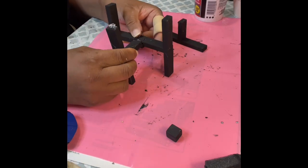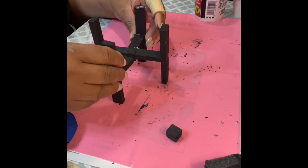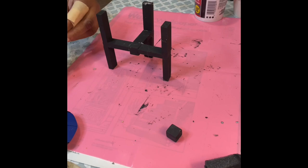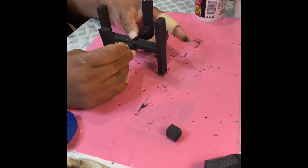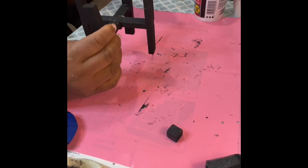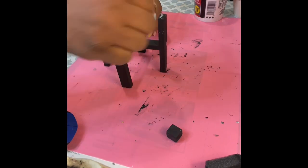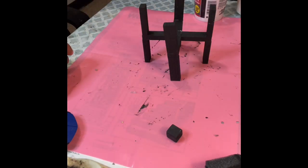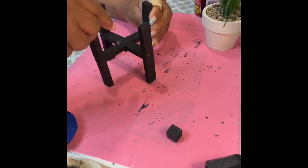I put it together wrong — that's why you see the glue on the top of that stick, but I got it together. Here you see me putting it together again. I would suggest using a stronger adhesive for a better hold. You'll see me putting some Fix-All glue on it to make it hold better. That leg is a little crooked, but that's okay.